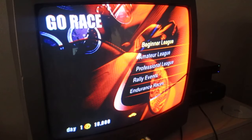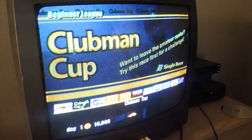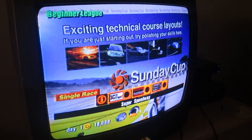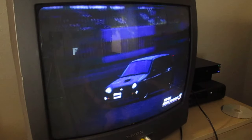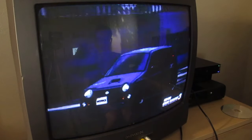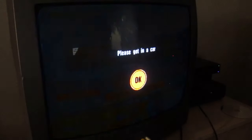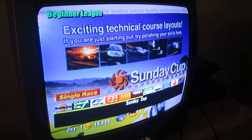Let's go with beginner league. I have no idea what I'm doing. We got events like in Forza. Let's start with the first one — race information. There are three races. Let's preview the first one before entering. It's showing the track and everything — oh this is cool. I think this is all I need to see. Let's go to entry. Oh, I need to get in a car!